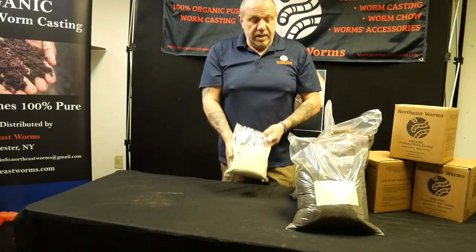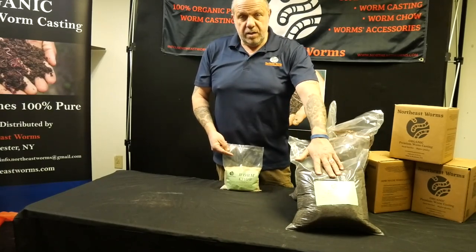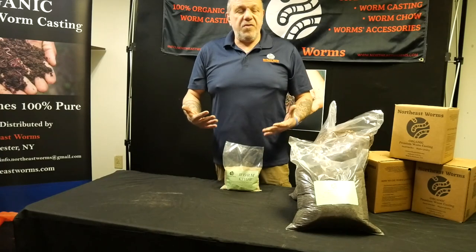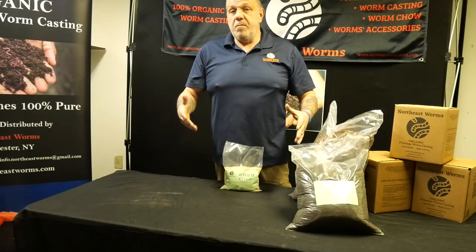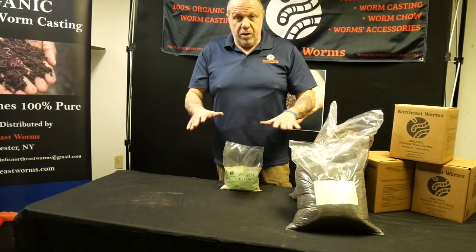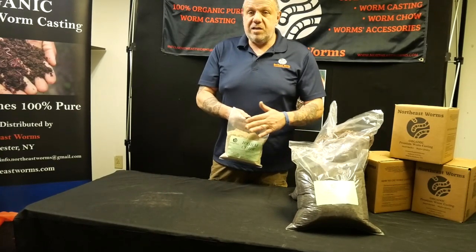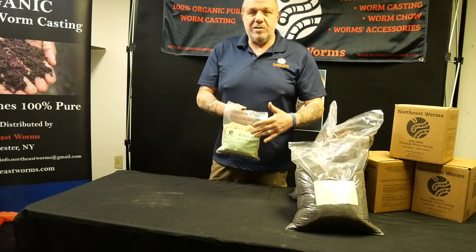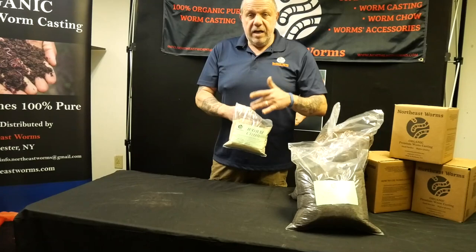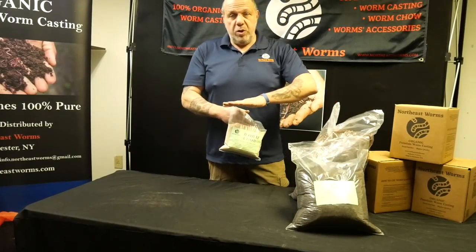If you use this for a reproduction bin, this bedding — nine gallons total between the mix and the compost — is more than enough. It will last for three cycles, each cycle being about three to four weeks, so roughly three months for a reproduction bin. This kit is perfect and ready to use. The worm chow is 25 ounces and can last four to five months for one reproduction bin. Add half a cup to the bedding at the start, then sprinkle a little on top and mix into the top layer two to three times a week.